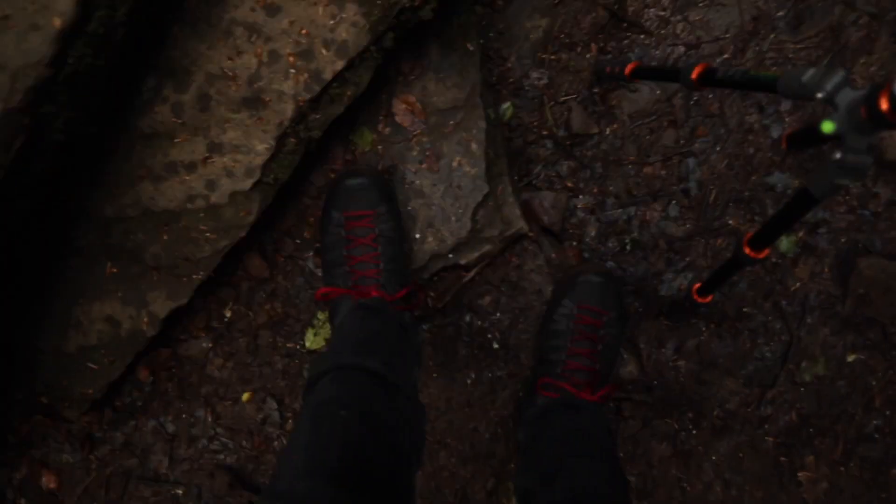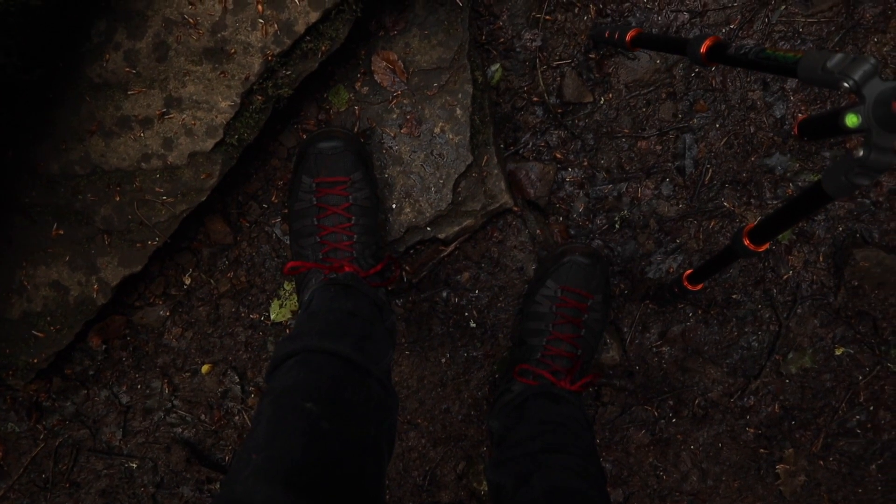Firstly let me just have a whinge. These boots are supposed to be waterproof. It's safe to say they're not.